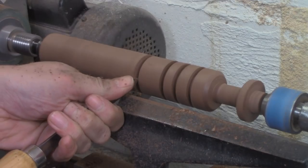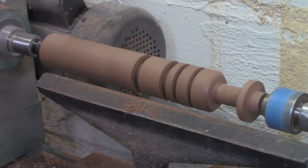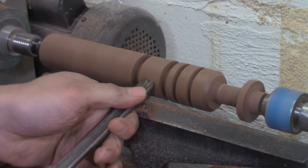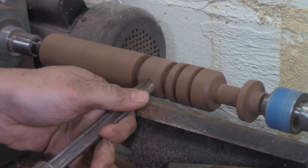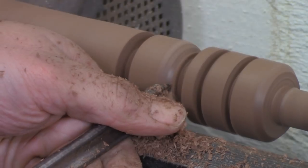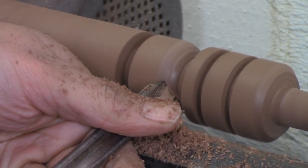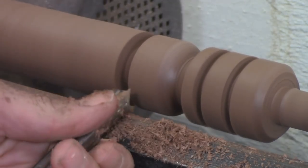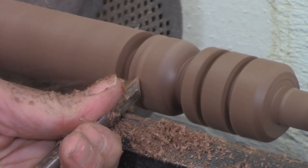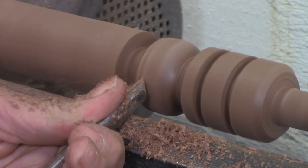Turning basic coves and beads is not complicated. If you wanted to turn a bead, you would lay it out with a pencil and then with the parting tool to define the shoulders. Then with the flute open or facing up, you'd ride the bevel on the work and then slowly turn the edge of the tool into the work while rolling it sideways to the closed position. This is called rolling a bead. It's not very difficult, and it's usually done in several successive passes, sneaking up on the finished result — not one big crazy pass where you hog off all the material at once. That would be dangerous, and the end result would be bad.